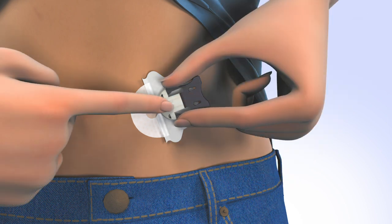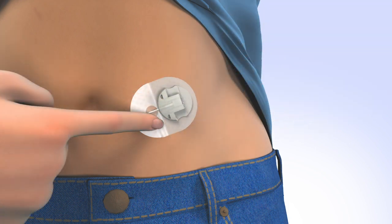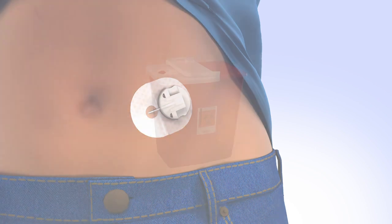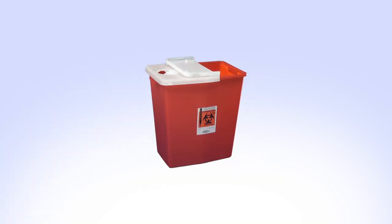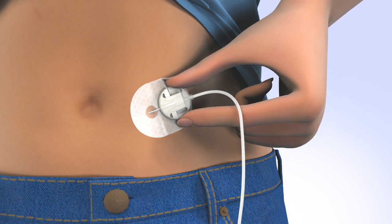With the other hand, squeeze the gray arms and pull back to remove the introducer needle. While keeping the set secure, gently remove the remaining paper and smooth to skin. Dispose of the introducer needle into a sharps container. Now connect the infusion set tubing to the cannula housing by sliding the connector directly into the cannula housing until you hear an audible click.